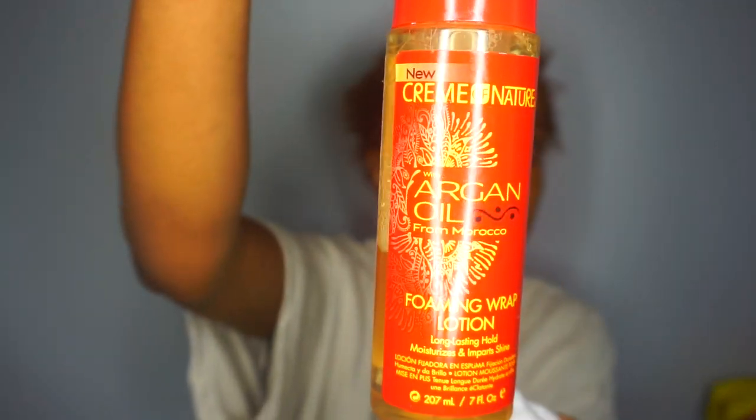I'm going back in with my wide tooth comb to really detangle. I know what you're thinking — my hair is as straight as can be, how much more detangling do I need? But I just want it to slick down really well, and this is my first time trying it so cut me some slack.